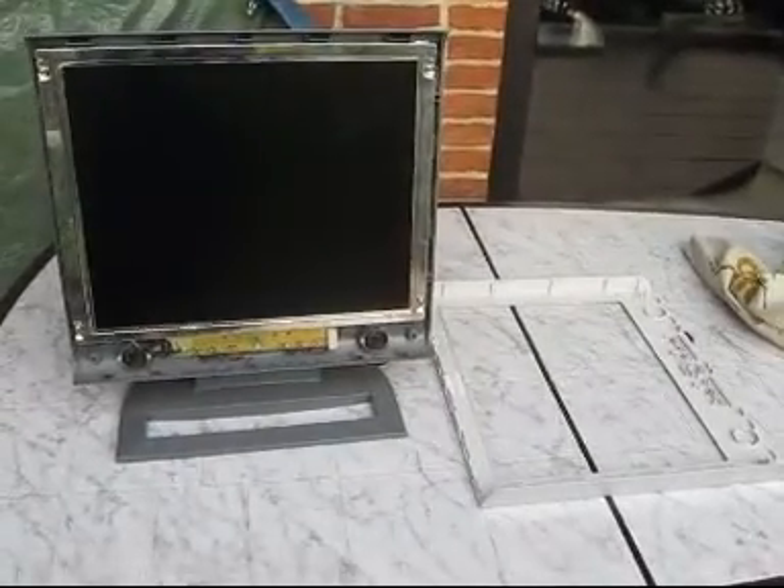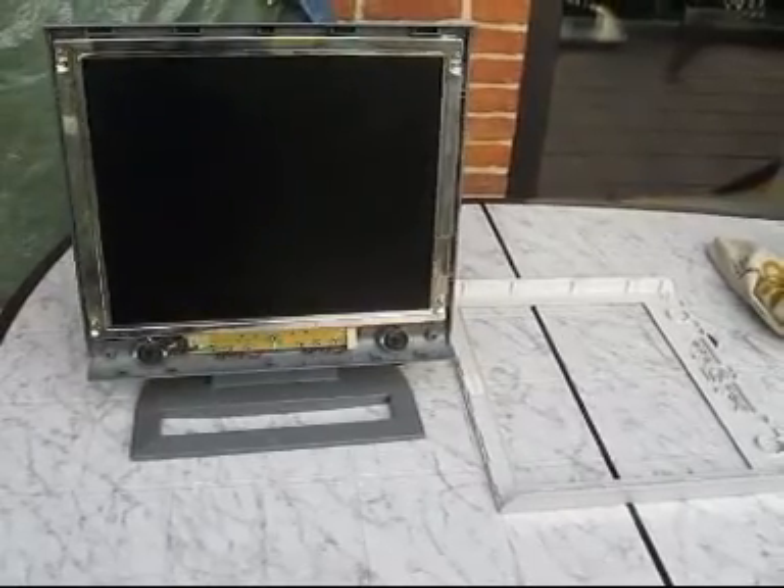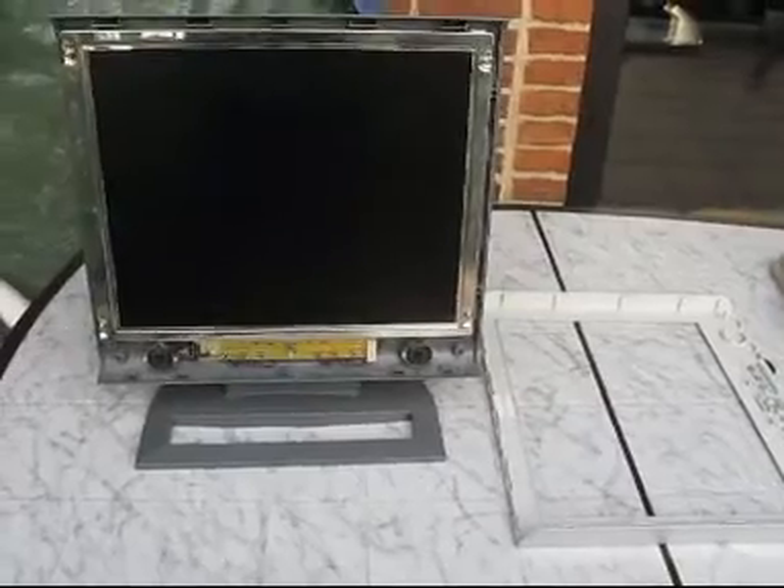Here I took off the front panel — the bezel — and you can see the loudspeakers, the display itself, and the operating unit with the switches.